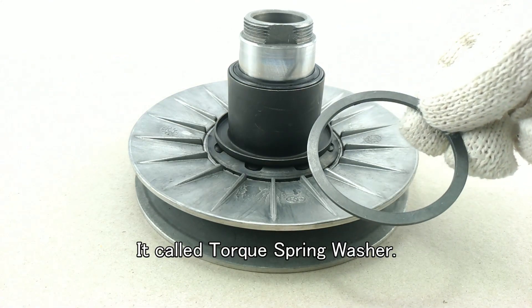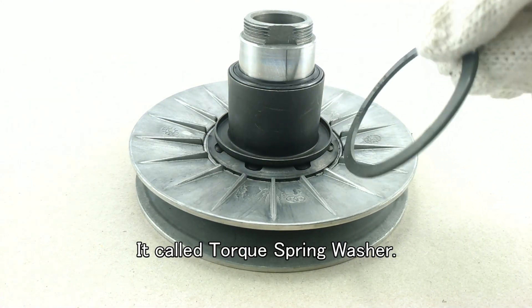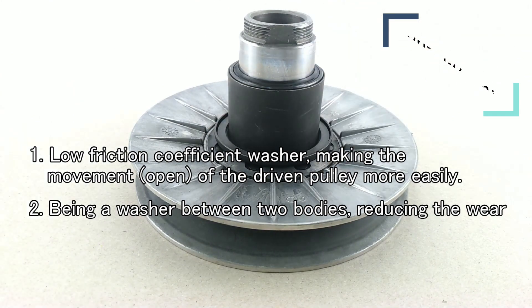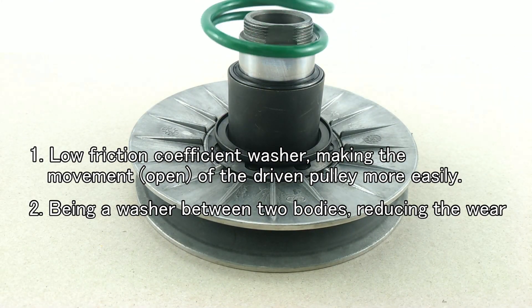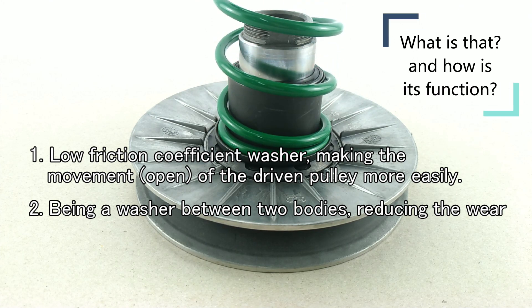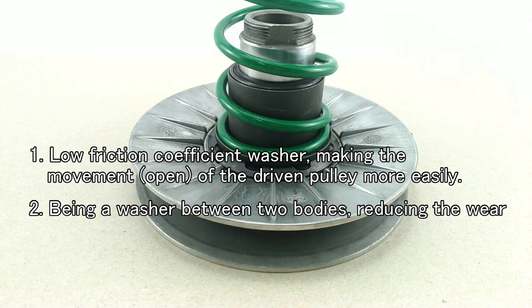It is called a Torque Spring Washer. Its functions include: 1. Low friction coefficient washer, making the movement of the driven pulley more easily. 2. Being a washer between two bodies, reducing the wear.